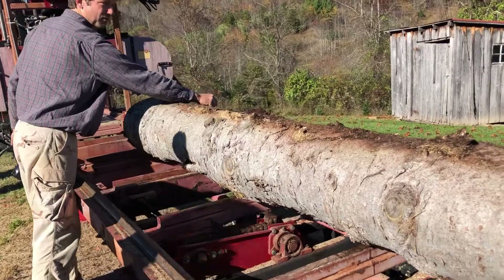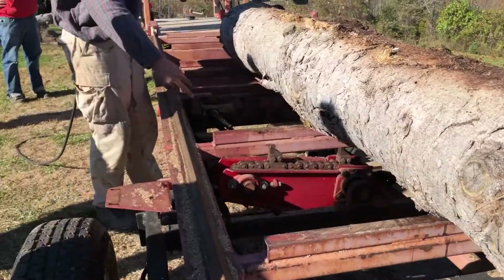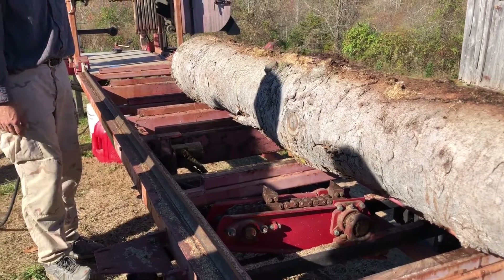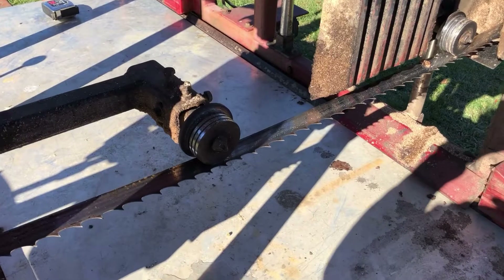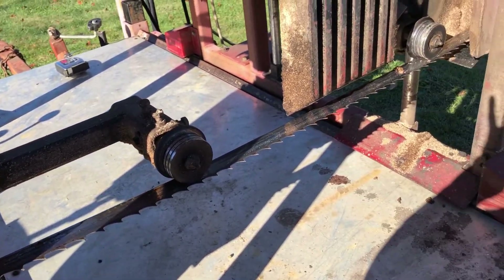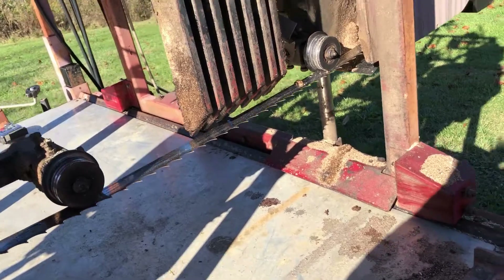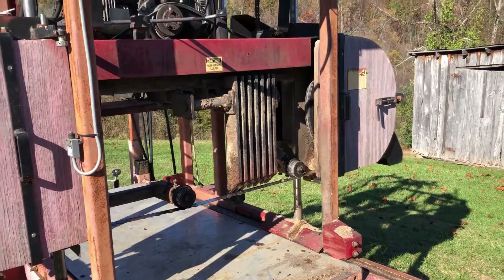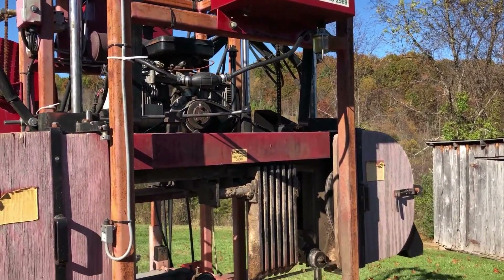Here are some of the parts of the sawmill. Those posts keep the log from rolling off when it's loaded or turned. This part turns the log — those teeth will grab it and force it around to turn. And here you can see the blade of the sawmill. It runs past those little pulleys and tensioners and cuts the wood. There are weights hanging down that help to hold the board in place as it's cut, keep it from kicking back or shifting. The blade goes all the way around in a big loop returning to the other side behind that red guard with the yellow sticker.